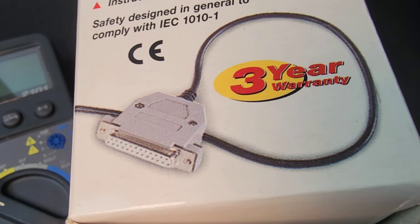It came with an incredible three-year warranty. You think about today's meters — if you get one year, you're lucky. So three years, because back then they kind of put their money where their mouth was.